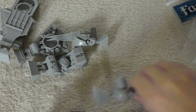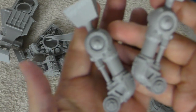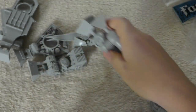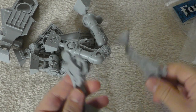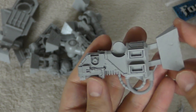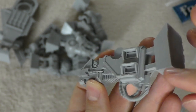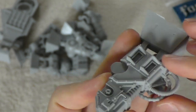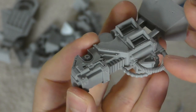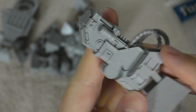You get the thighs and the legs, the same as the other Knights. Then there's this piece where the bolt cannons will fit into the front, with some 3D detail and what looks like a heat sink for the ammo feed.